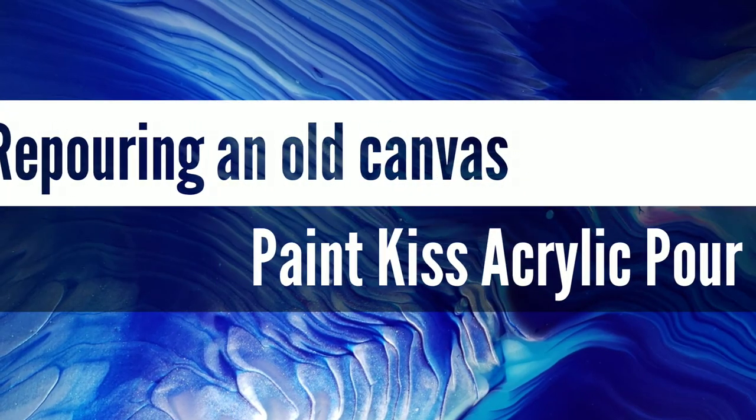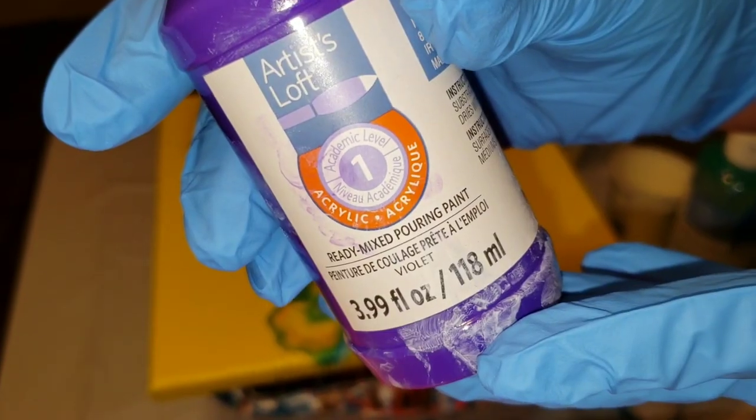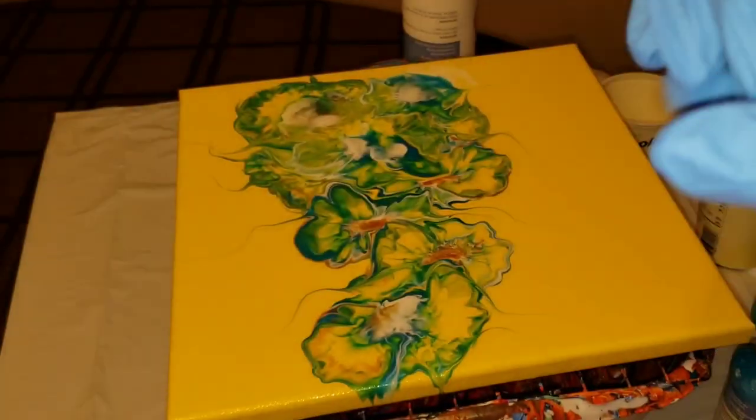Hi everyone, it's Tish with Naptime Creations. Welcome back to my channel. Today we're gonna be re-pouring an old canvas, so let's jump in and get started.